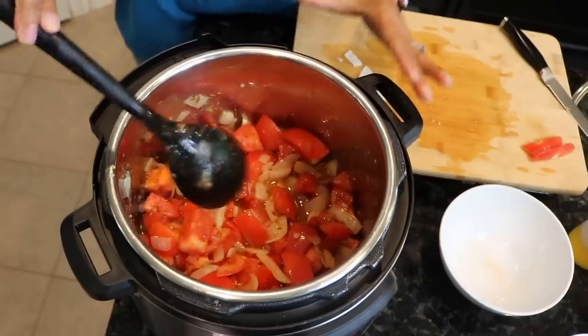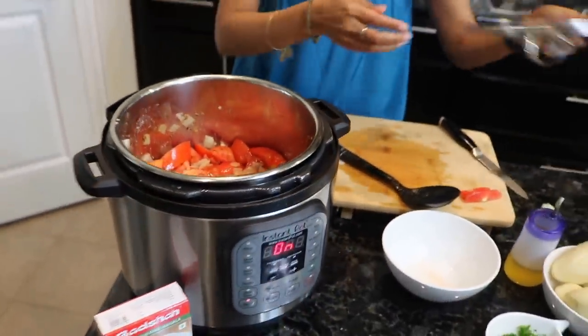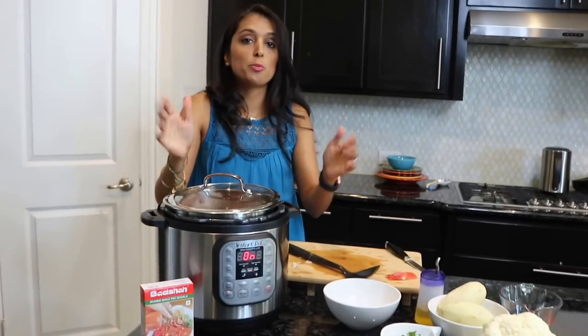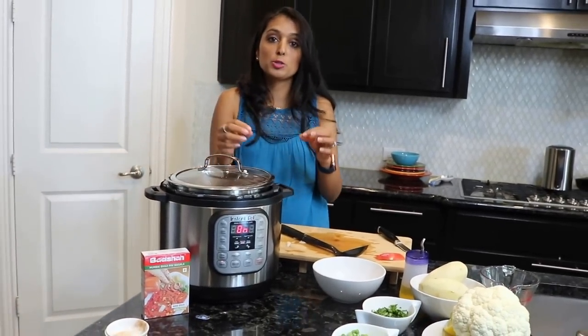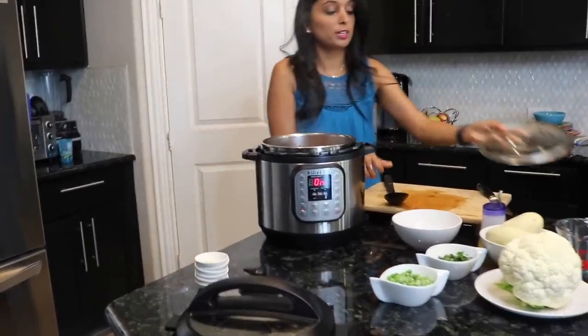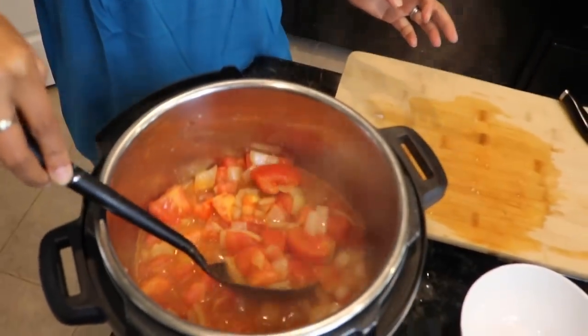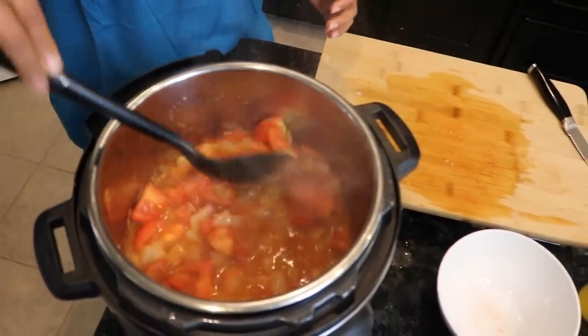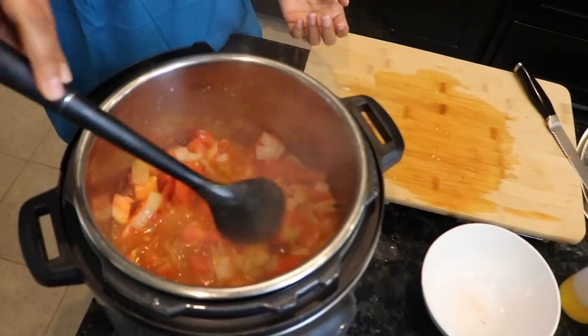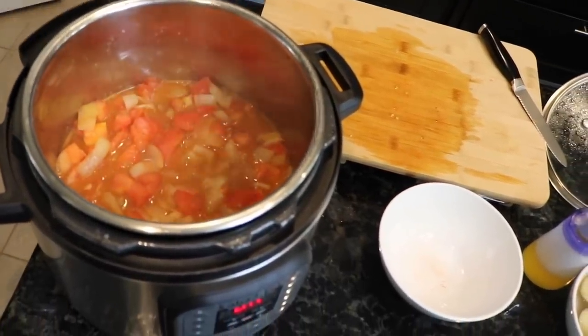Let that simmer. Once it's simmered for about four minutes, the tomatoes will start dispersing water — you'll see them disintegrate and you'll know you're ready to move on. The tomatoes have now dispersed water, they're smaller in size, and you can see the skin coming off. You're ready to go with the next steps and move forward with closing the pressure cooker.